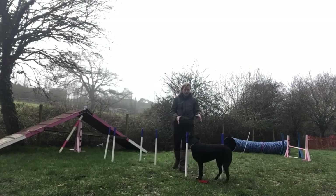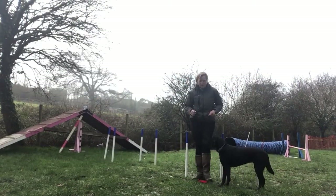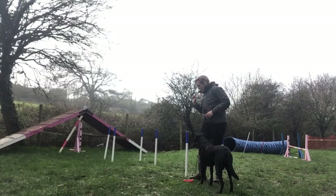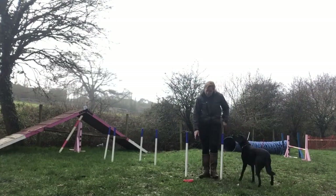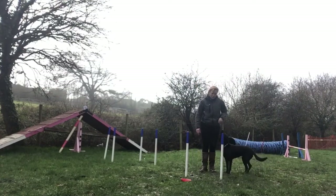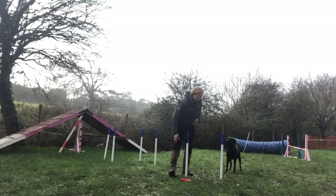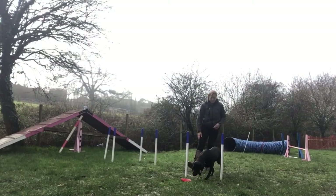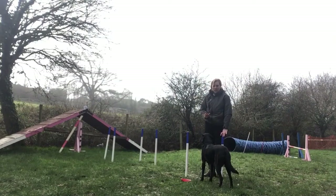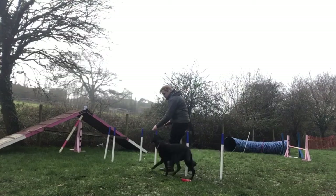We want her just to be going through the middle of those weave poles every single time. Once your dog can do that without fail every single time and aims for the middle of those weave poles, you're going to offset the tub a little bit and offset the dog a little bit so she's coming in at an angle. Always remember: the dog enters the weave poles with the first pole on their left shoulder. So if she was properly weaving, she would do that — she would never enter the other way.